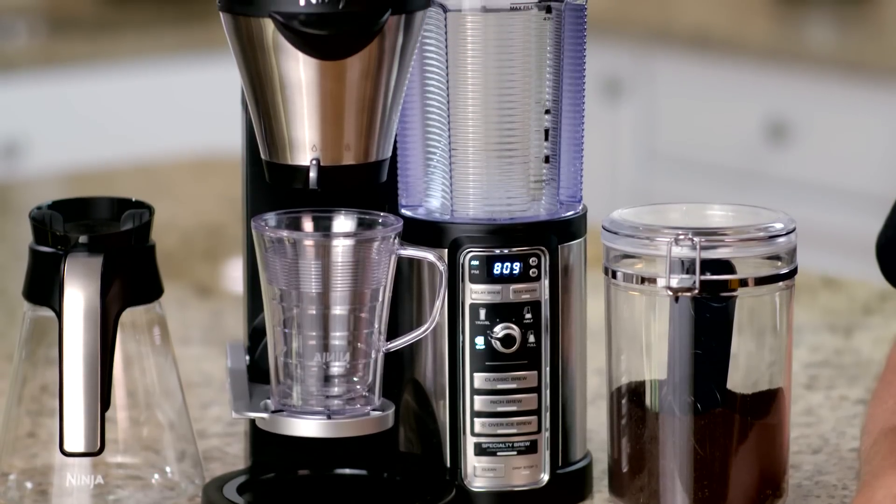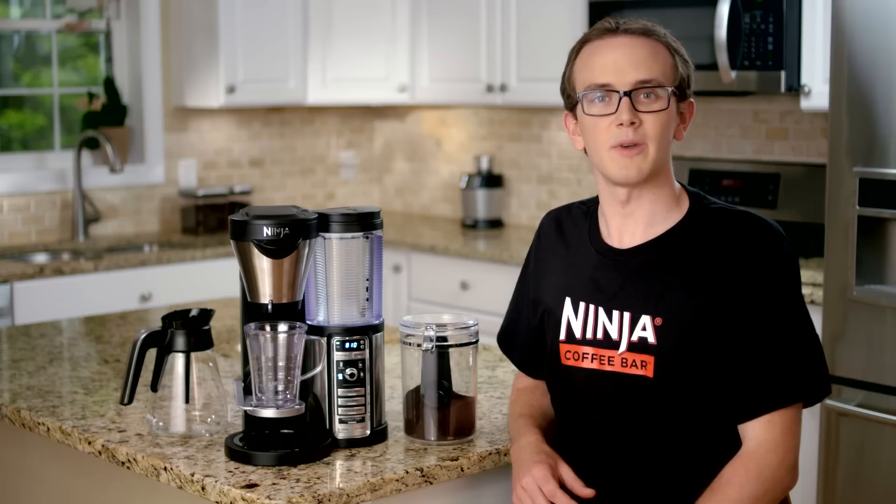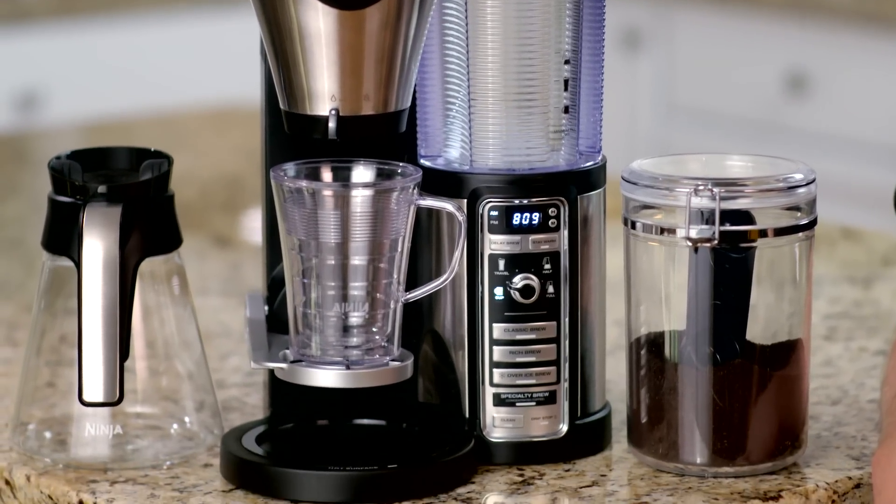Today we will start with brewing a smooth hot cup of classic coffee directly into your favorite mug. The Ninja Coffee Bar lets you choose your size, choose your brew, and you can make rich hot coffee. But not only that, you can make cappuccino and latte style drinks, even iced coffee or frozen drinks.